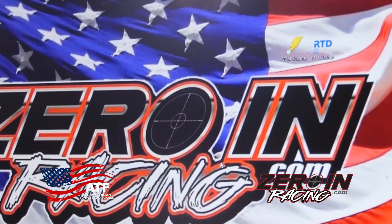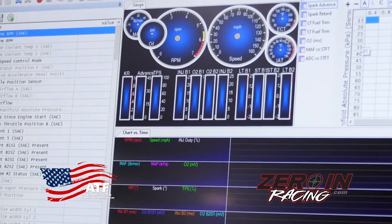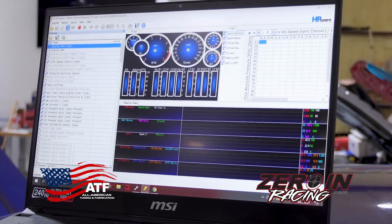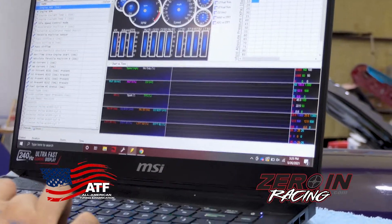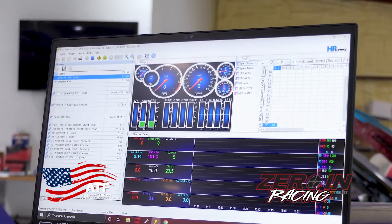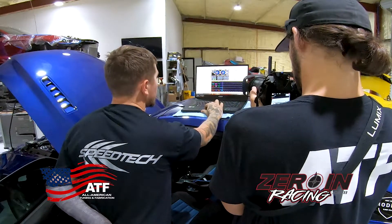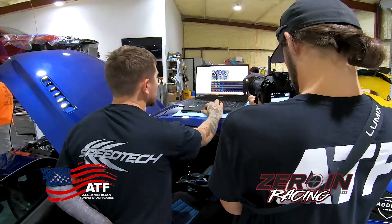Another cool thing you can do with this RTD is use the VCM Scanner software — it's on the jump drive and you can also get it from HP Tuners under their downloads. With the key on in the car, go to 'Connect Vehicle' — it'll take just a minute to connect, then it starts scanning and gives you all the data. Of course if the car isn't running there's not much data, but it gives you the year, make, model, VIN number, and tons more.